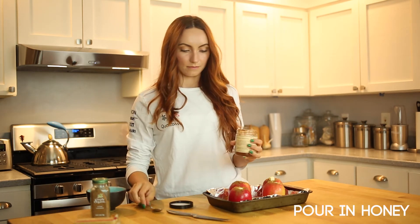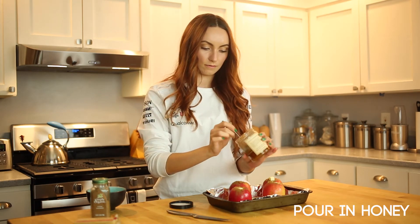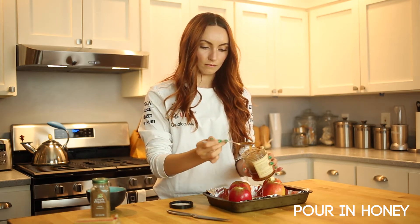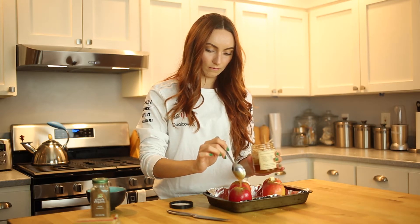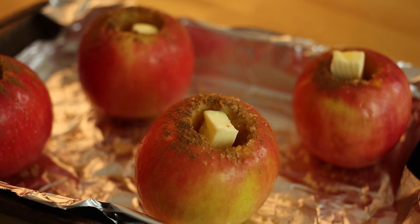After we add in our butter, let's take our raw honey and with a spoon, gently pour it onto the apple. This is going to cover most of the space in our apple. As I mentioned before, the honey I'm using is whipped with cinnamon to add even more flavor. But feel free to experiment with other sorts of honey infusions.